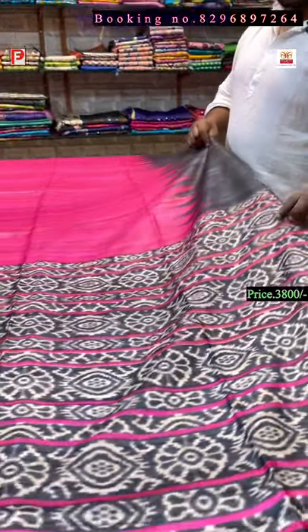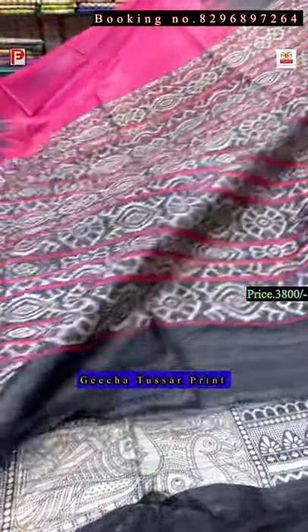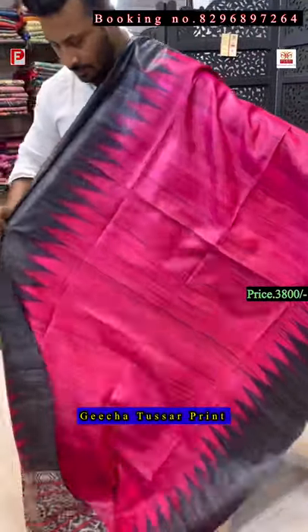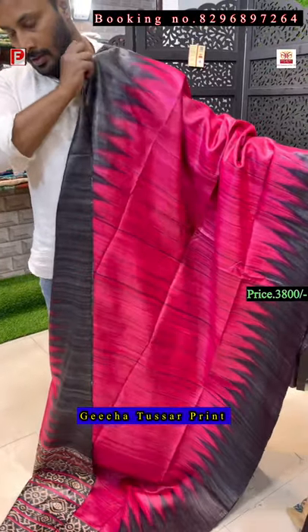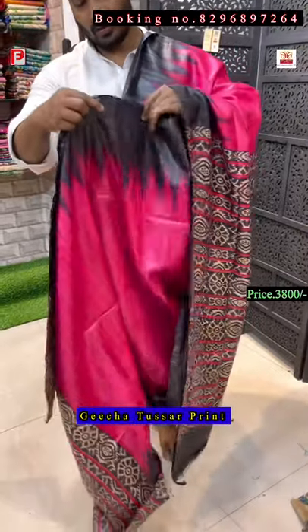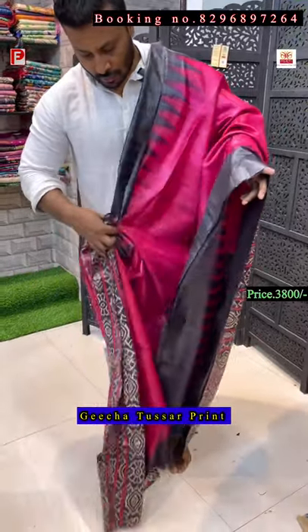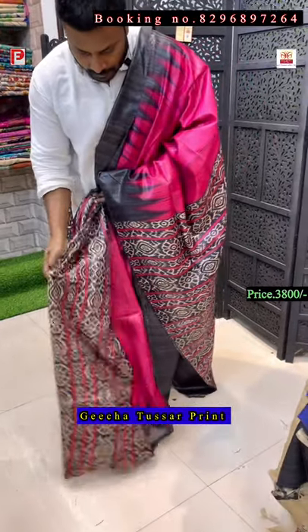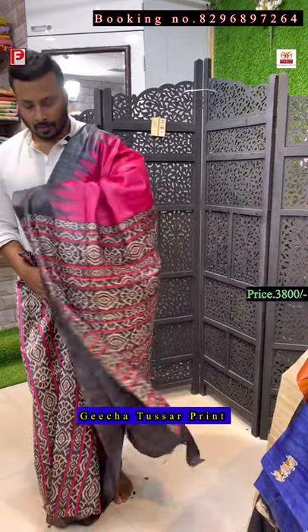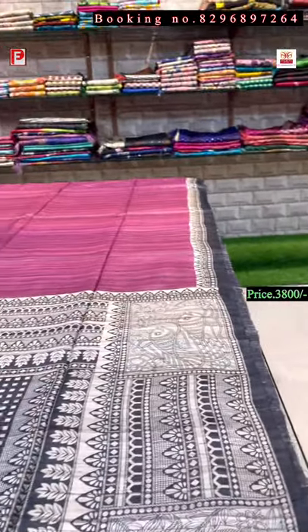Again a Pochampalli design on the pallu — it's a print, and it's a very shocking pink, a bright pink color. This is the pallu of the saree and all-over body. This is a patli pallu design — this is the body pallu, and again the pleats with this design. This is the look of the saree, and the plain blouse of the saree.